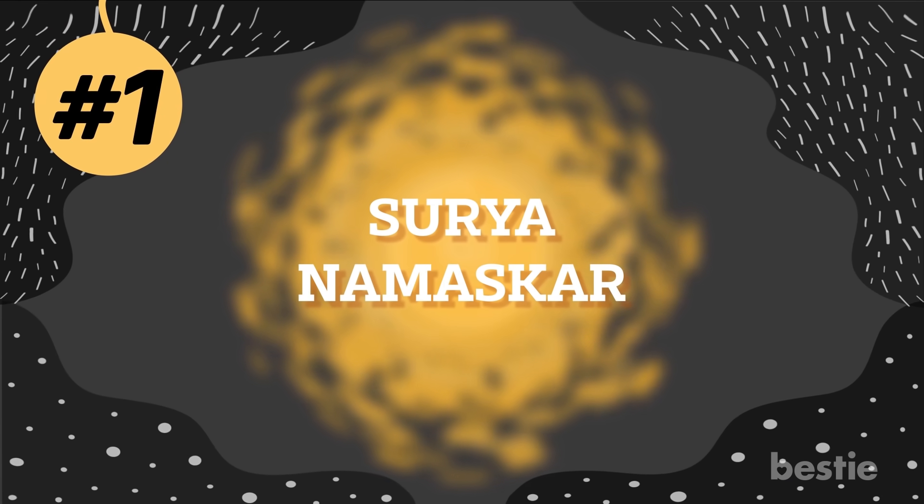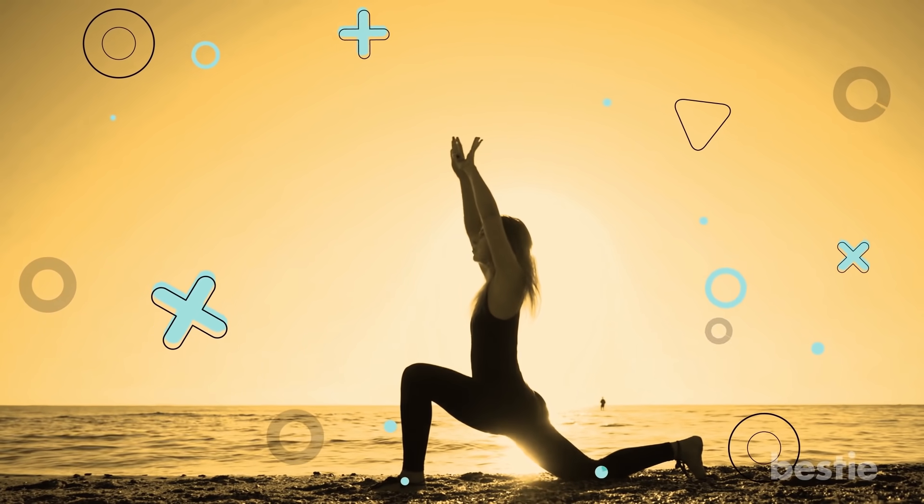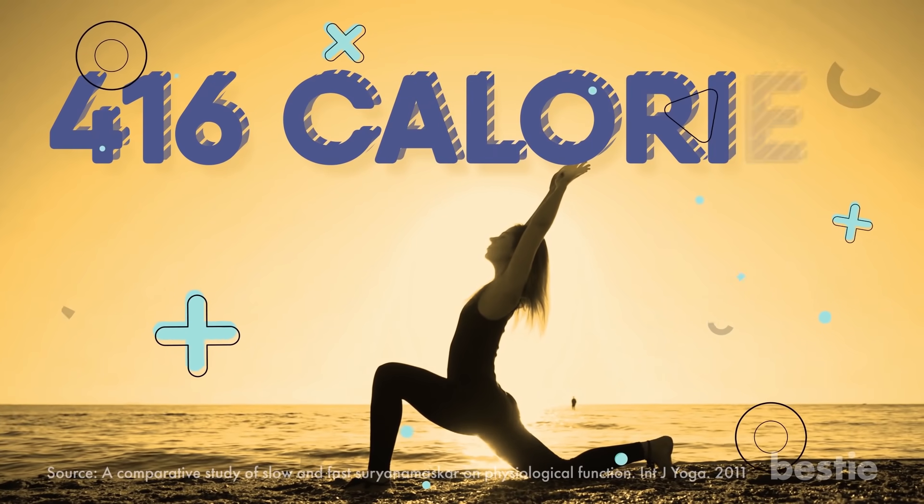Number 1: Surya Namaskar. Did you know that one round of Surya Namaskar can burn up to 14 calories? By doing it regularly for just 30 minutes, you can burn up to 416 calories.